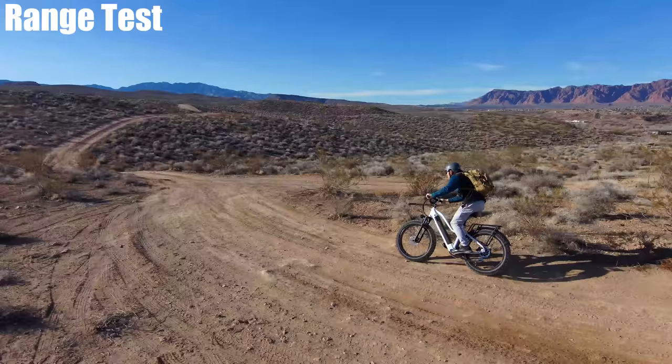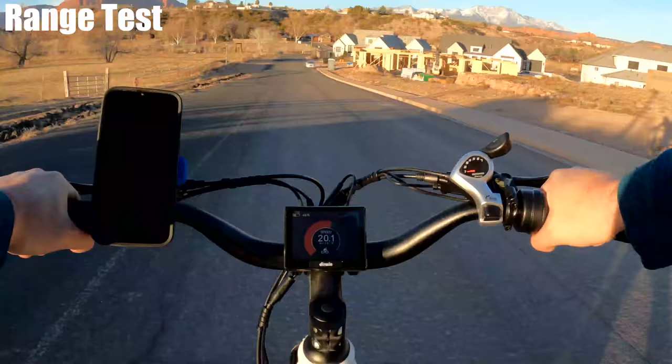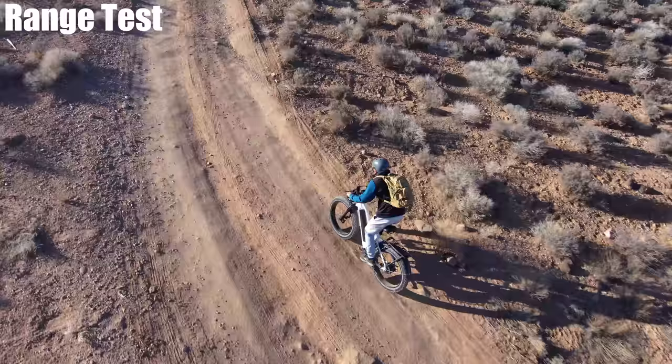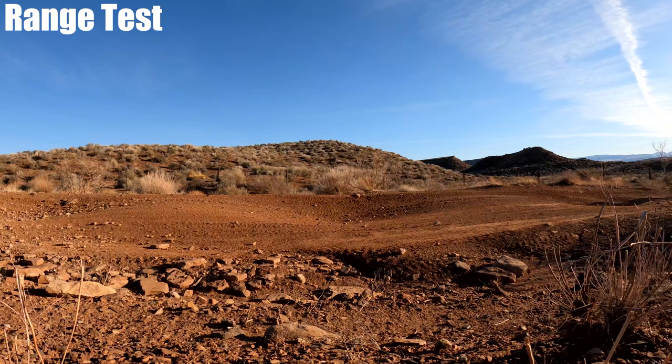The Pioneer has a range rating of 30 to 50 miles. For this test, I'm spending most of the time in the desert — my favorite spot. I started the tracking app at home, so there's about a half mile of paved road riding, but most of the test will be out here where the bike belongs.